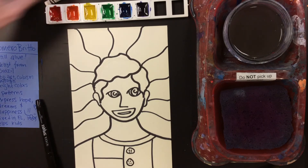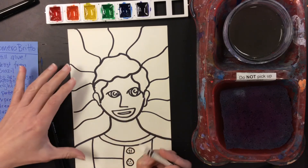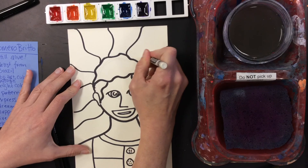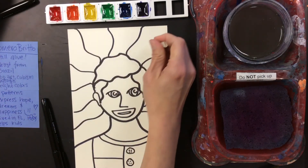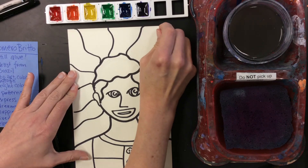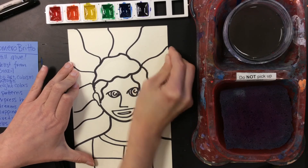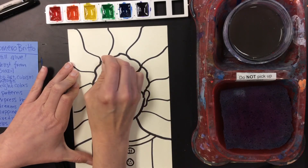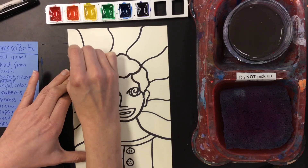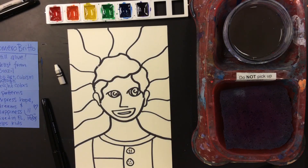Another thing I'm going to do is get a white crayon, and in some areas I'm going to add some details with the white crayon to start what's called a wax resist. You can't see the white crayon right now, but when I paint it, you will be able to see that. So some of these areas get crayon, some will get the marker again. I'm going to speed this up so that you don't have to watch me do all of this, and then we'll stop it again.